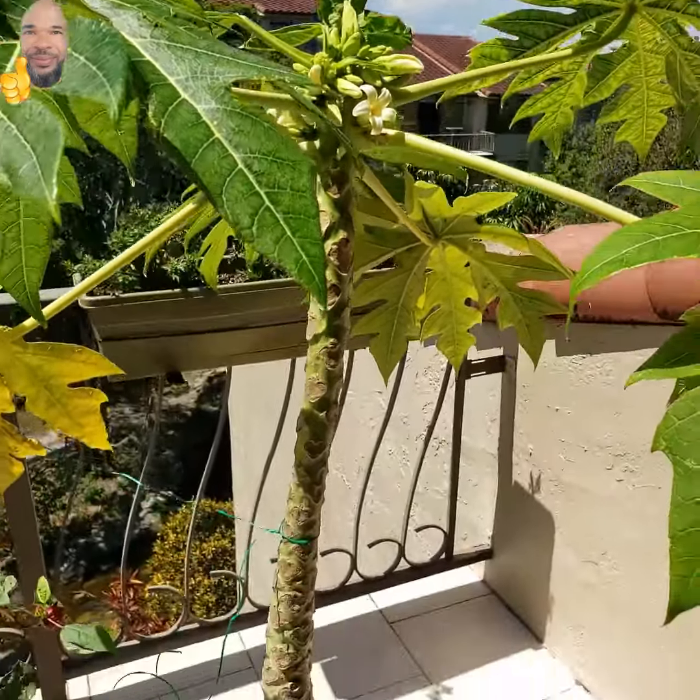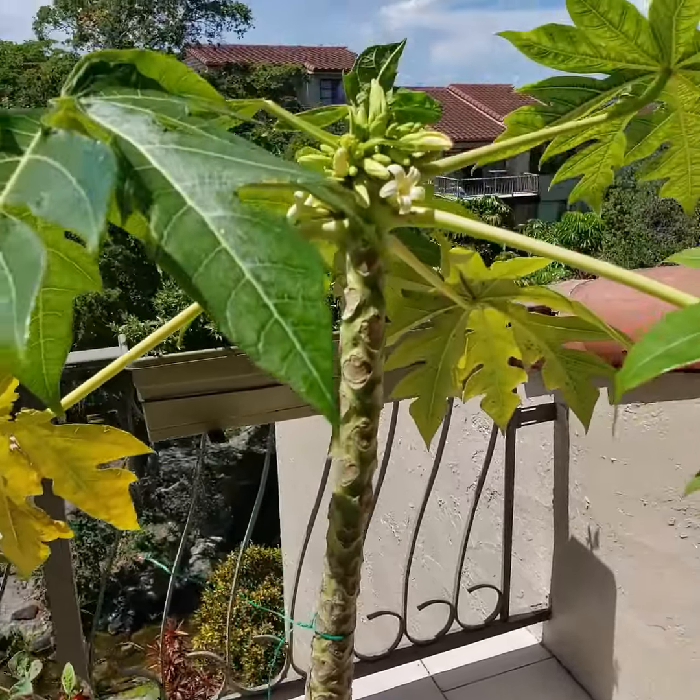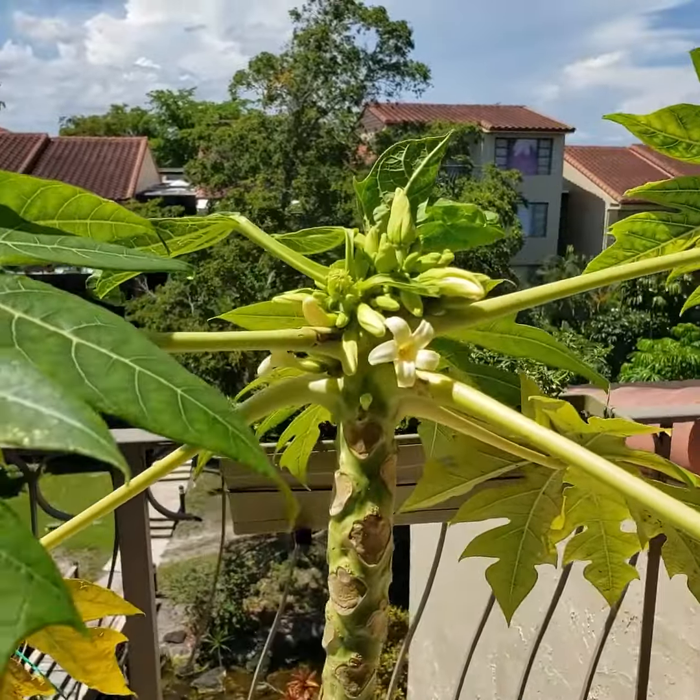Peace and blessings be with you. This is your servant, Aquila Nice, and this is my papaya tree I have growing in a container. And I'm doing some experimentation.